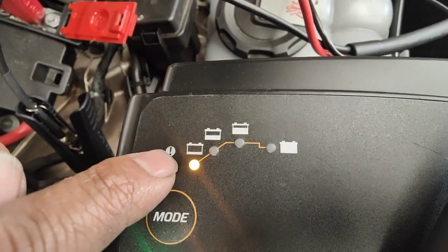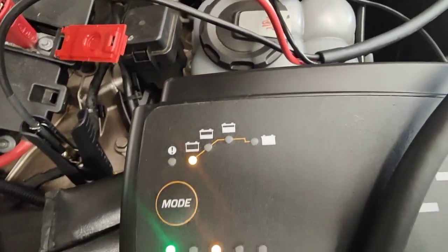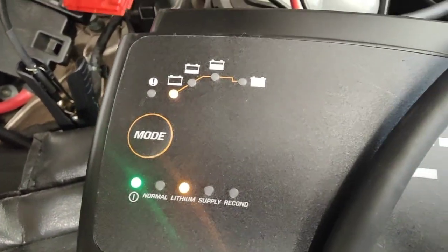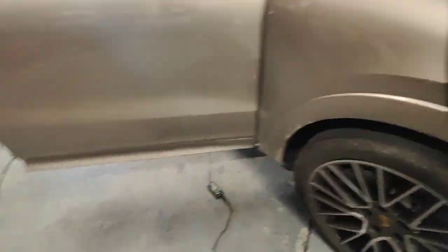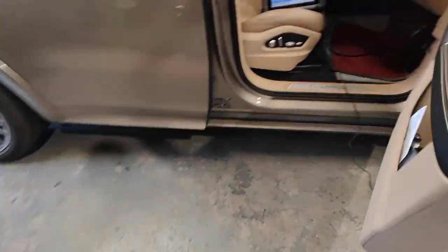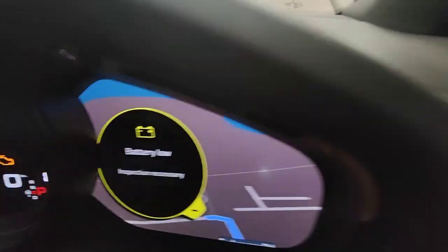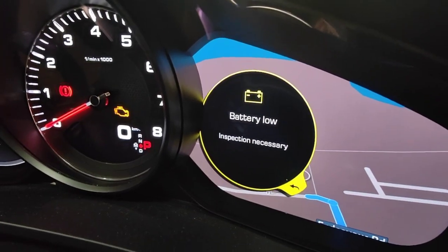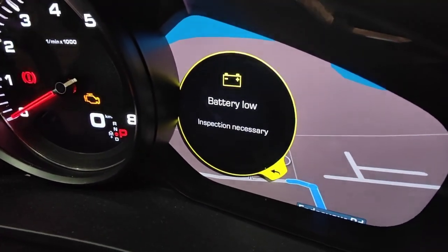I need to charge this until it's full. The time is about 9:20 AM. Hopefully the battery will charge up over time with the charger, and that battery warning sign will be gone.